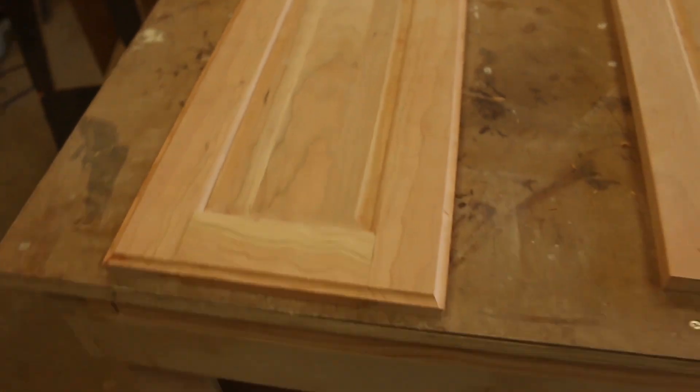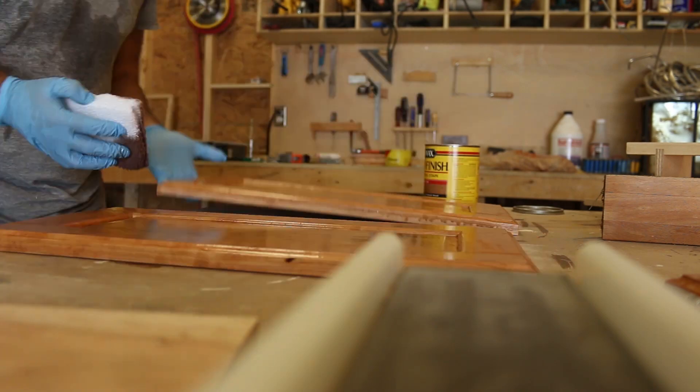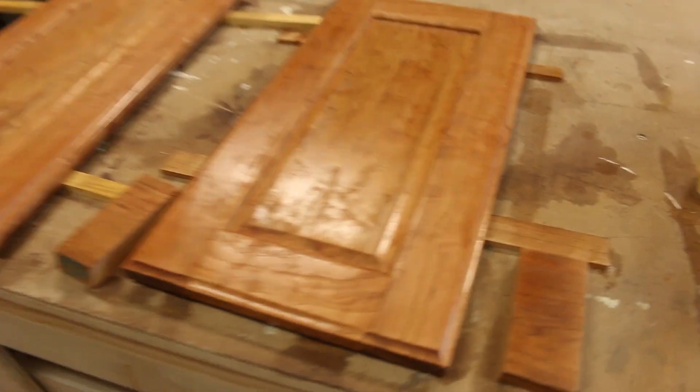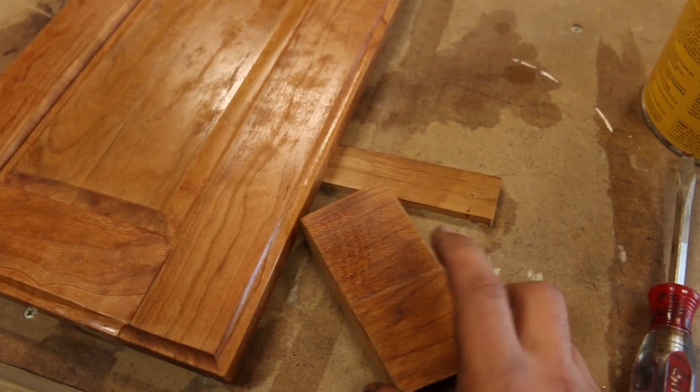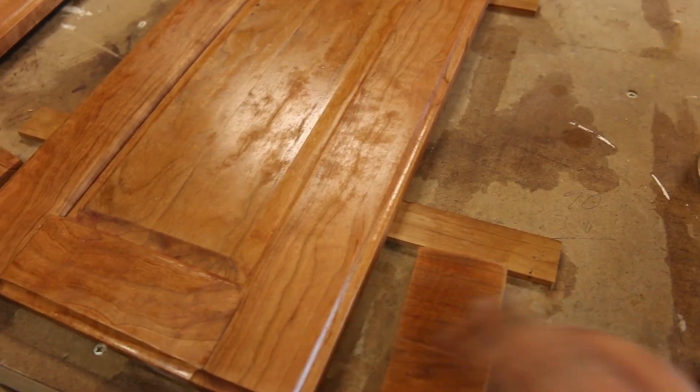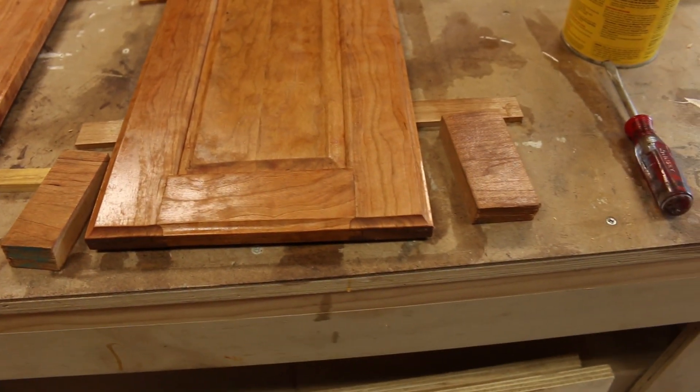On to stain and finish. I'm a little concerned — for some reason, these are just not turning dark like this one did. This is the exact same stain, exact same time dried and everything, and it's just not matching.